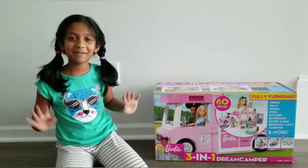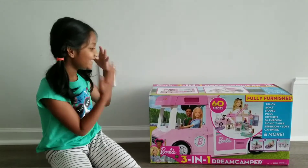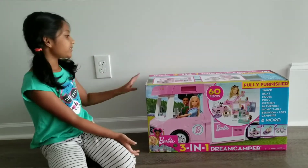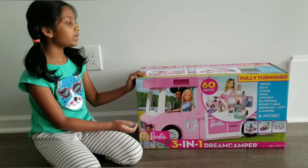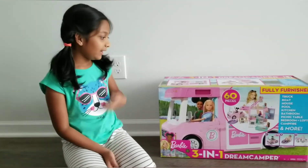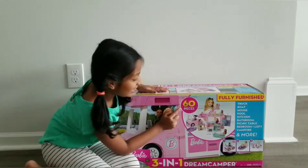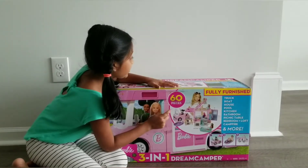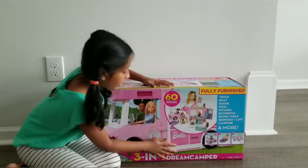Hi everyone, my name is Srivastava Nubula and this is a new camper van toy. It's a Barbie 3 in 1 dream camper toy and I'm going to open it now and also unbox the toy. This camper van toy has 60 pieces and look at this picture.